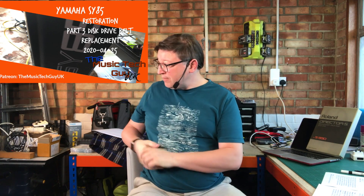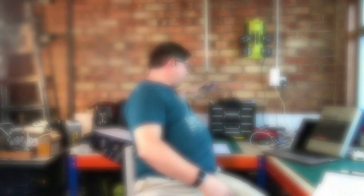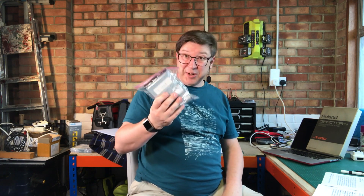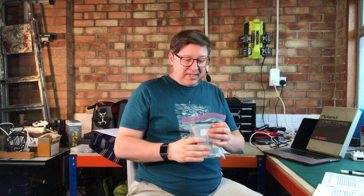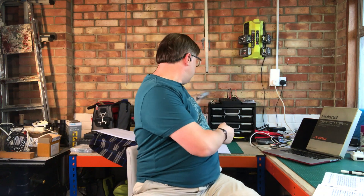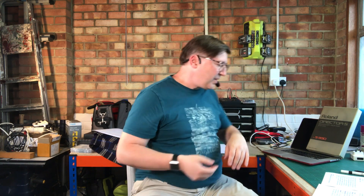This is in response to the sequence of videos I'm doing about fixing the SY85, which is sitting here. I've been waiting for the disk drive to arrive — it actually turned up this week, so it is my intention to finish the restoration on that board this weekend.